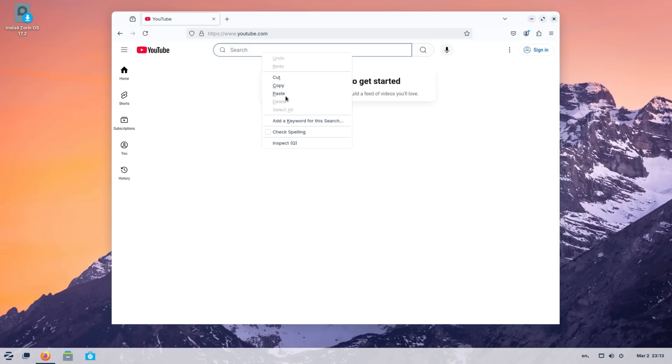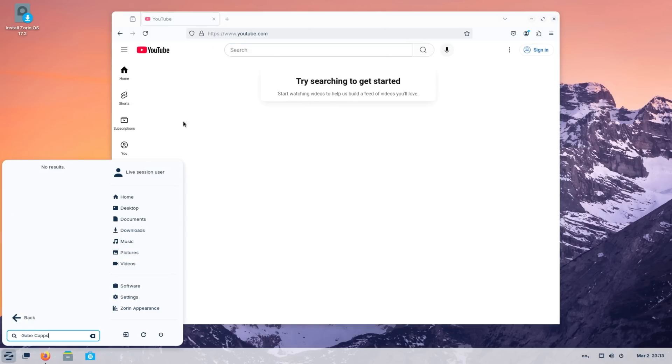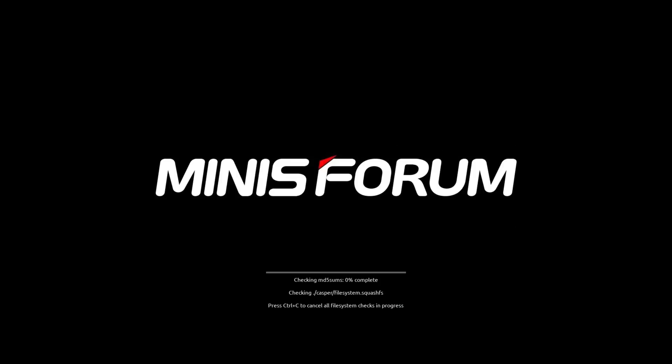I tried typing in the bottom left corner, copying and pasting — nothing. I had to restart the PC, there was nothing I could do. I literally could not exit that text box. This is what I'm talking about — no matter what I try, something has to go wrong. Anyway, we're just going to install Zorin and not even mess with trying it further — it works for the most part.